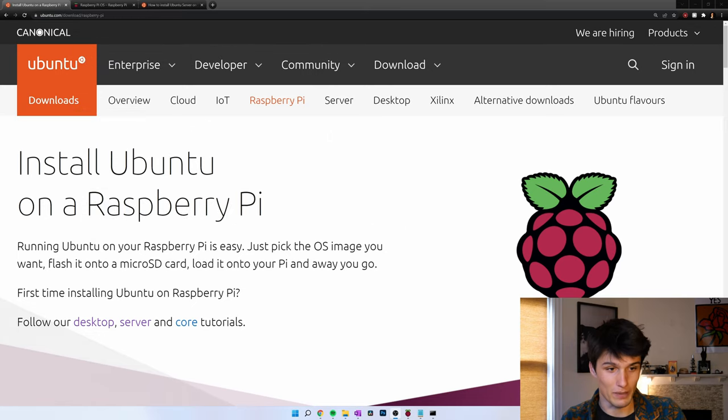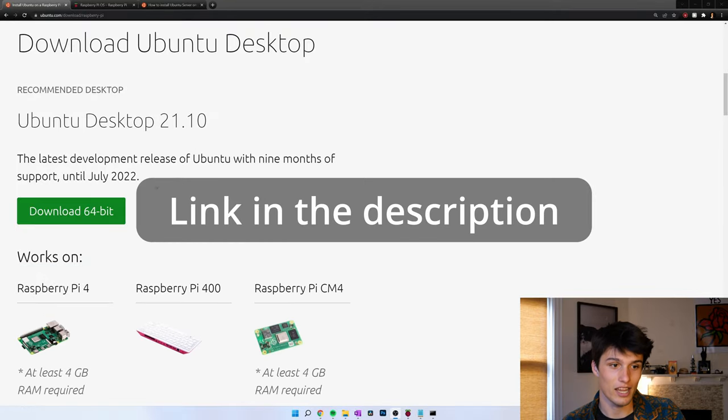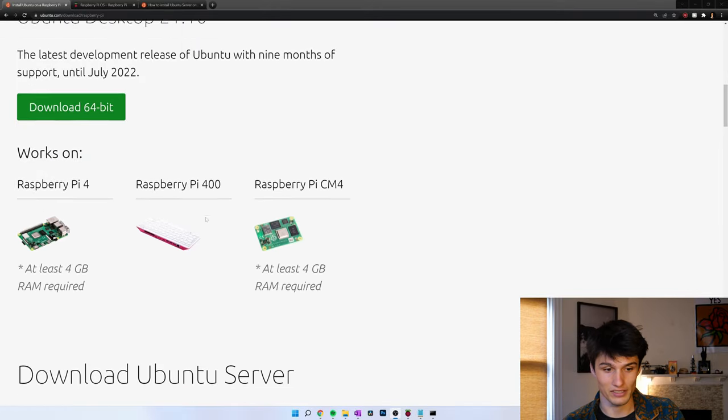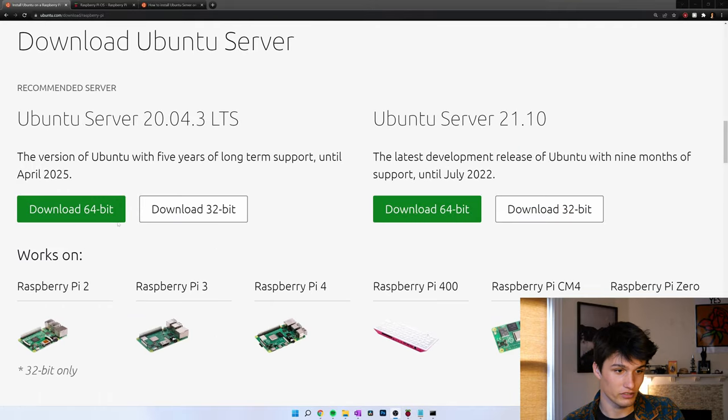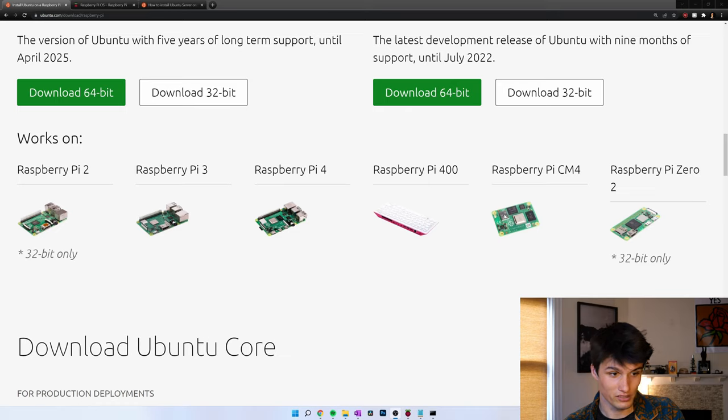On Ubuntu's website, they've actually made a page for this detailing all the options. You've got the desktop 64-bit, and you can only do this on the newer Pi's. Ubuntu server 64-bit or 32-bit, and you can do this on most of the Pi's. Notice the Pi 2 is 32-bit, and same with the Zero 2 — it's 32-bit only.